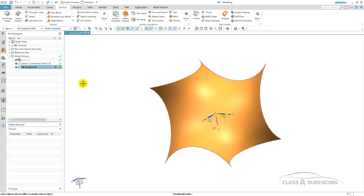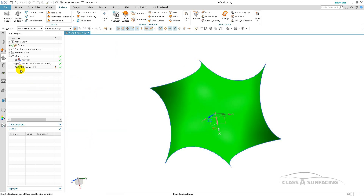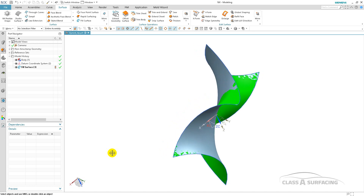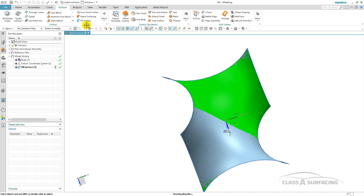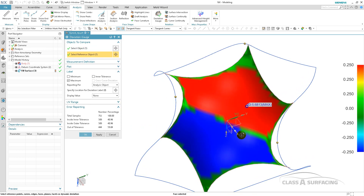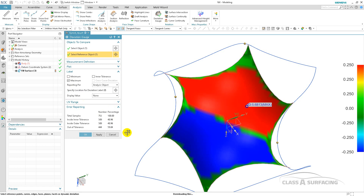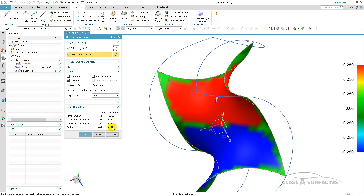I'll go ahead and change the color of this and show the original out of CATIA. You can see that there are differences. The surfaces are a bit different, not hugely significantly different. If I go into analysis and do a deviation on these, you can see that I have some distance deviation — a bit of motion going on across that surface, and that's fine. I don't expect them to be exact; they use different mathematical algorithms and that's totally acceptable.